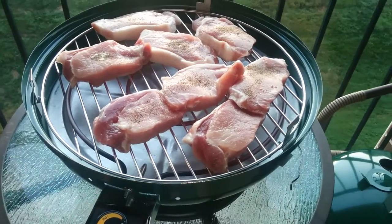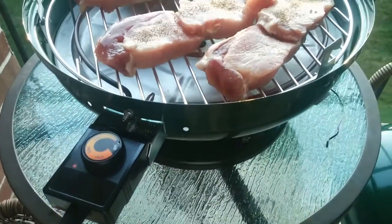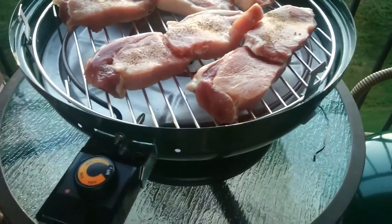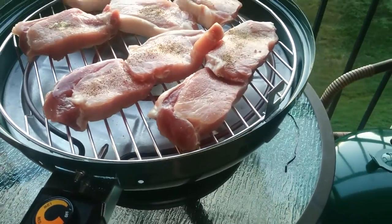Hello YouTube, this is my Miko 2120. It's a dual-purpose grill. It's portable. Right now I've got some pork chops on it actually. You can remove the heat pack in there and it becomes a charcoal grill.